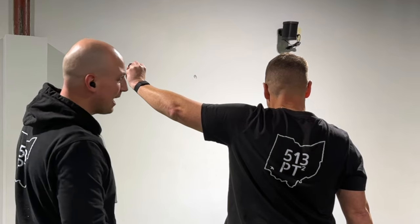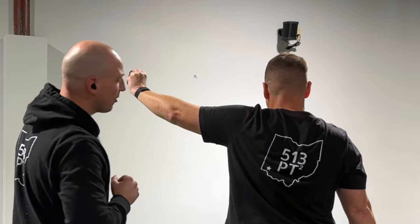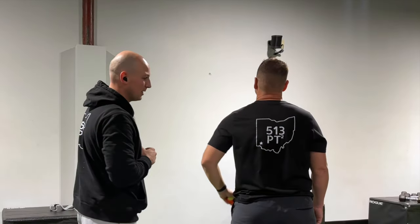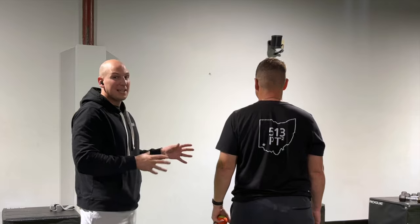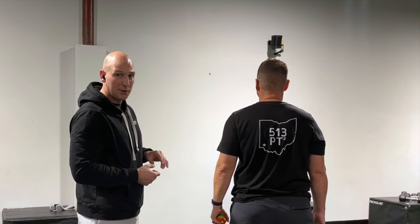Now as humans we're trained to compensate, so what's going to happen is his shoulder blade is going to go up to allow him to get his arm as high as possible. This can happen with any shoulder injury, especially frozen shoulder, where that ball is not going to move.